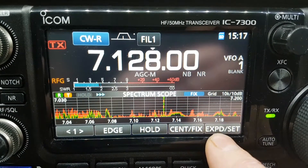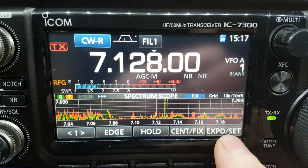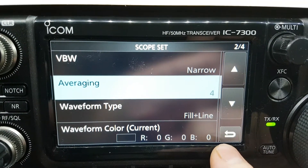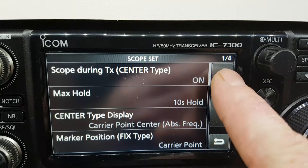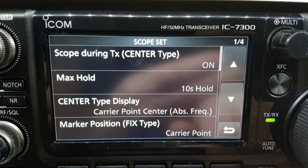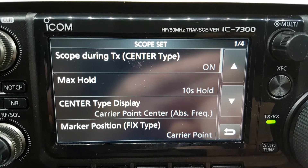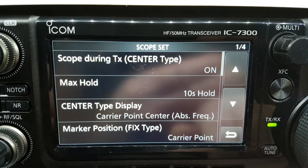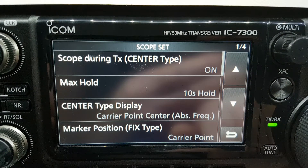On this screen, or even this screen, just press and hold 'Expand Set' and that brings you into the settings for the spectrum scope. What I'm going to do is scroll through the screens and I'll leave sufficient time for you to pause the video and take note of the settings. So there's the first screen.